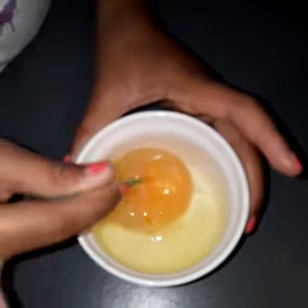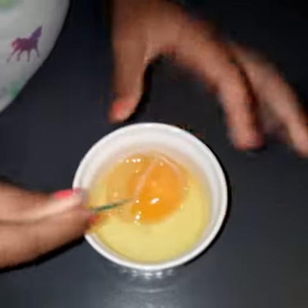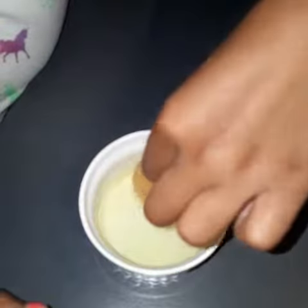I guess you can still cook this, but I think it might be a little vinegary. We should have boiled it. Daddy likes pickled eggs.